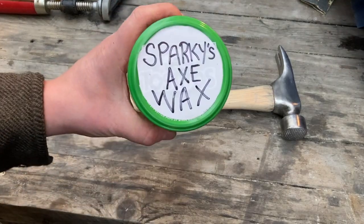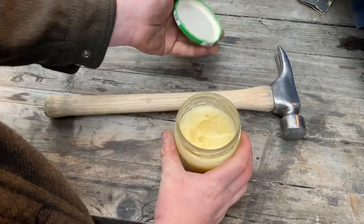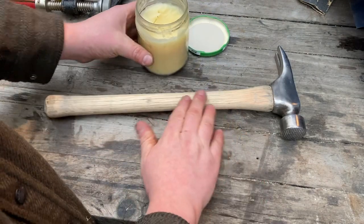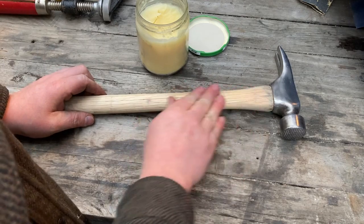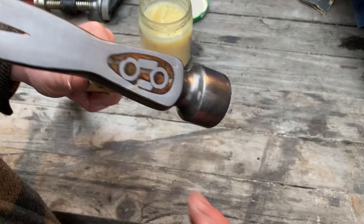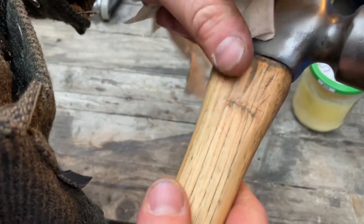Another YouTuber I follow is Sparky415 and he makes this axe wax for wooden handles — you might also use it on leather and it's good for protecting metal to keep it from rusting. You can see I use it here on the hammer, on both the metal and the wood, just to bring some life into it.